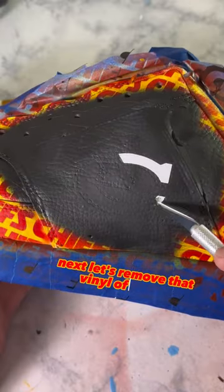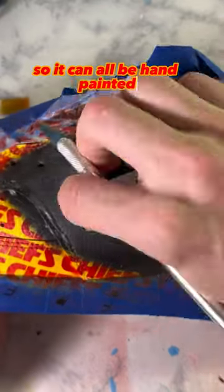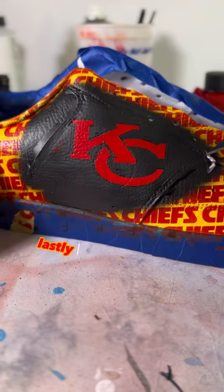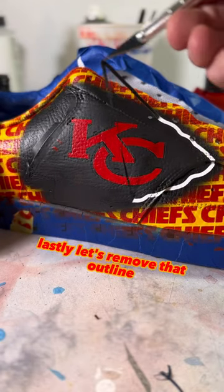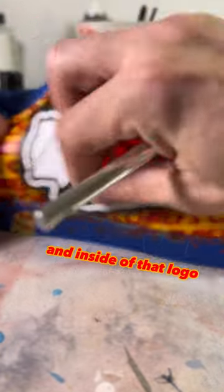Next, let's remove that vinyl of the KC so it can all be hand-painted. Lastly, let's remove that outline. How satisfying is that? And the inside of that logo.